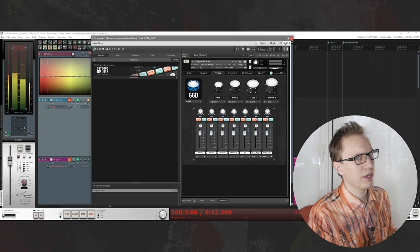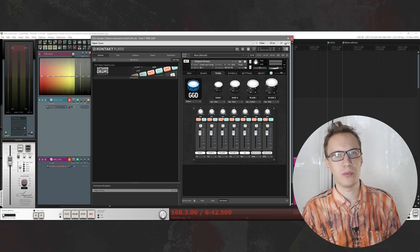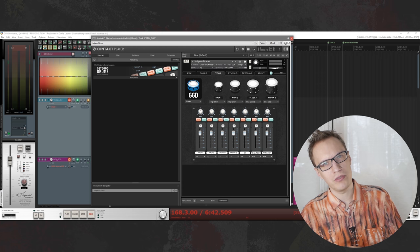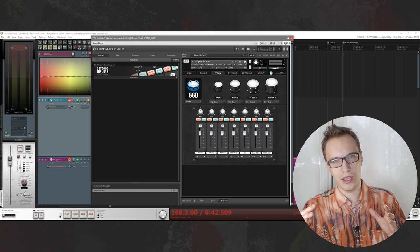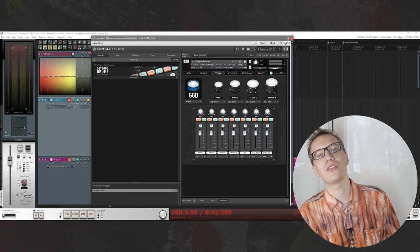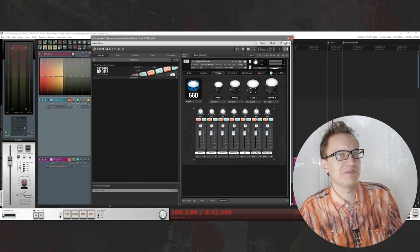Personally I don't hear a lot of difference between those two. In theory, coated is supposed to be more muffled than the clear one. But I'm going to assume that in the studio they used a coated one with a little gel on it and a clear one with a lot of gel on it, so in the end they kind of sound the same — or I'm just deaf.